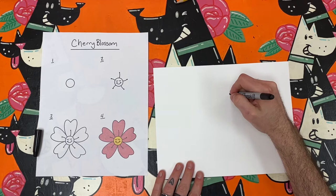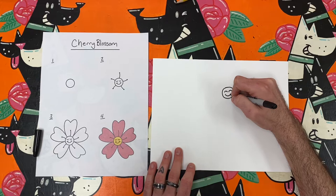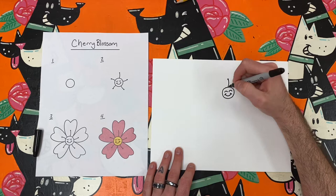To begin, I will draw three to five tiny cherry blossoms around my paper. To draw a cherry blossom, or sakura as it's said in Japan, you can begin with a circle about the size of a nickel or a quarter.